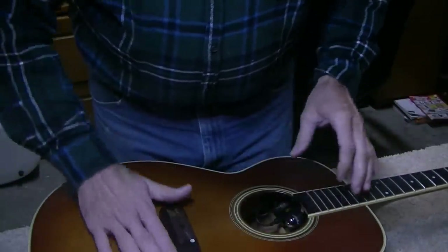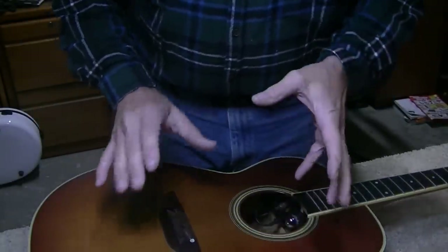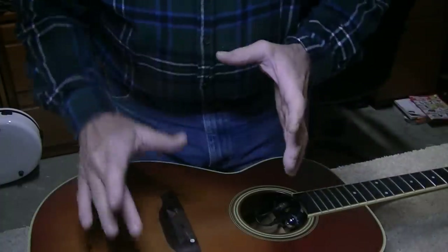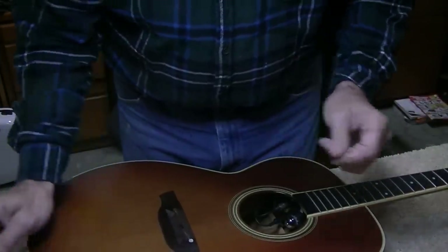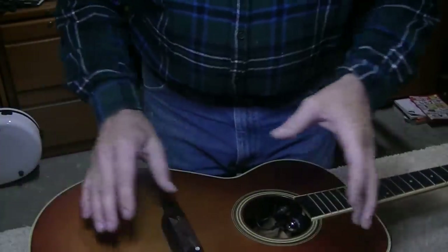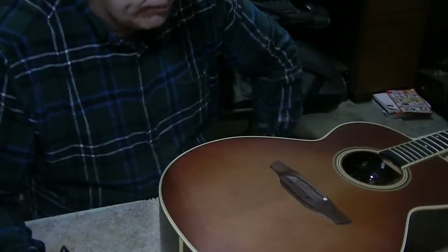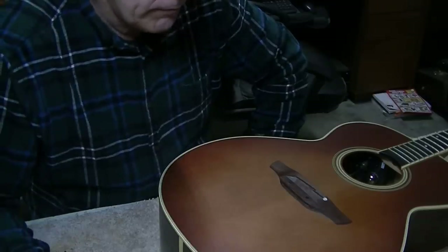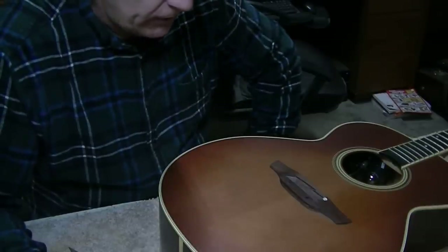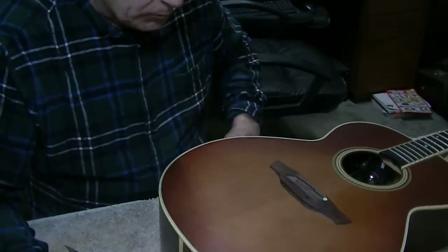Now we're going to move on to looking at this bulge in the top. He'd like to see if there's anything I can do about that — and to be honest, that's a very hard thing to fix. The bolts through here — there appear to be four — generally create those kinds of problems in my opinion. These bolts pull in those spots and create a bulge. So I'm going to look in there and see if there's anything we can do to improve this. We're going to have a rather frank discussion about belly bulges. People are concerned about them, and you should be.